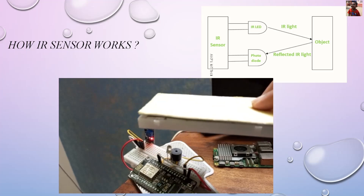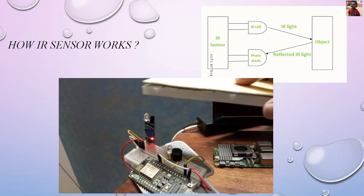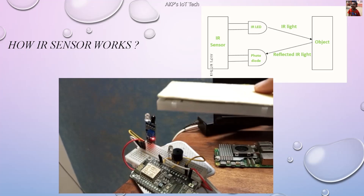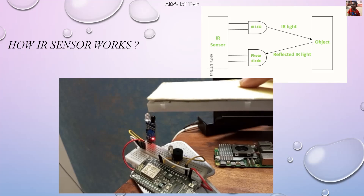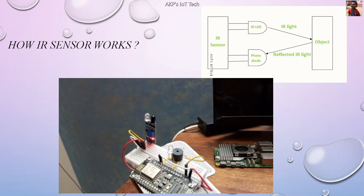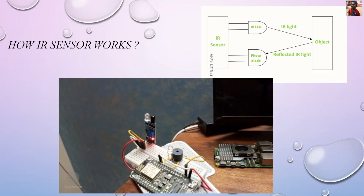What is happening? The IS sensor is not working. Is there any problem with the sensor? No, there is no problem with the sensor. The IS sensor is unable to detect the object. Actually, we need to place the object in front of the IR LED — otherwise it's not going to work. It's line of sight communication. In the case of the IS sensor, the object should be in front of the IR LED, otherwise it's not going to work. That's the disadvantage of the IS sensor.